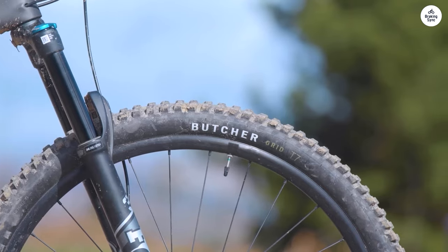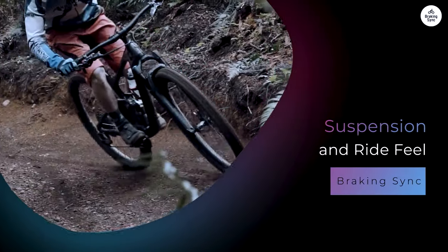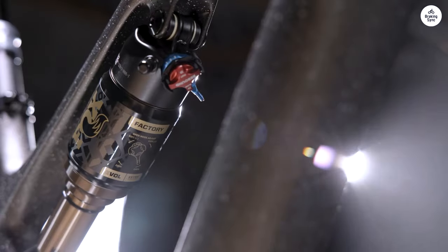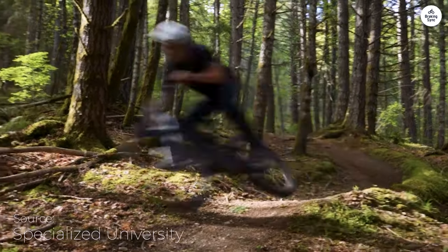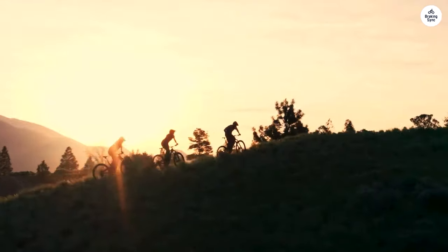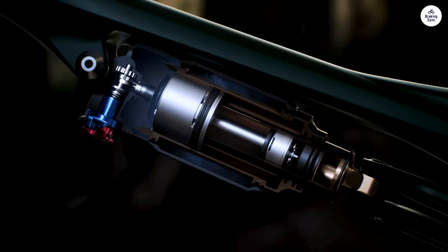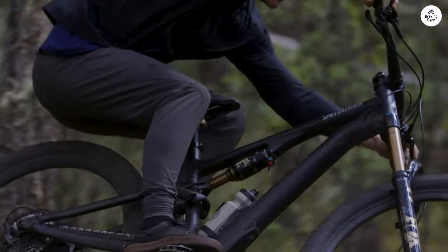You can tweak the geometry of the bike depending on what kind of riding you're planning to do — for example, you can adjust the head angle and bottom bracket height to make the bike more stable or more nimble depending on the terrain. The suspension didn't just soak up bumps; it also felt playful. The tunability of the Genie shock lets you adjust it so the bike feels more lively or more stable. I tried playing around with the settings — a firmer feel for responsive riding, softer for rough ground. The fork is a RockShox with a motion control damper, which worked well with the rear suspension, keeping the front end stable when hitting rocks or drops.